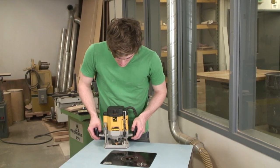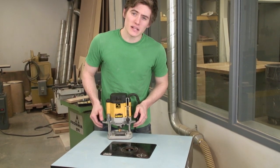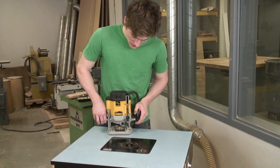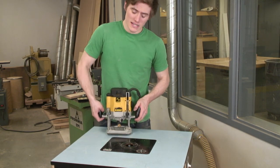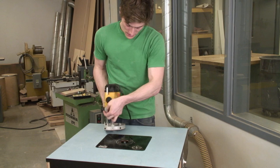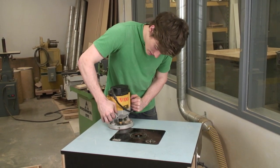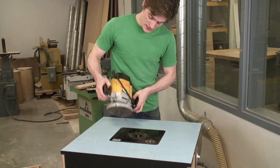With the plunge router, the depth adjustment is made with a plate that's on rails and it has a spring in it to apply tension. You push it down and get it moving into place. The bit comes out of the bottom of this plate. Push it down to your desired depth and then it has a locking lever on the back which holds it in place.